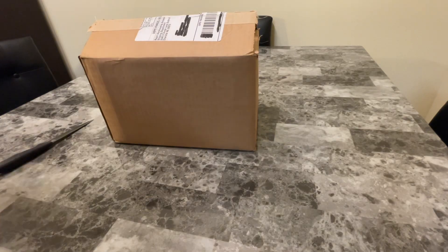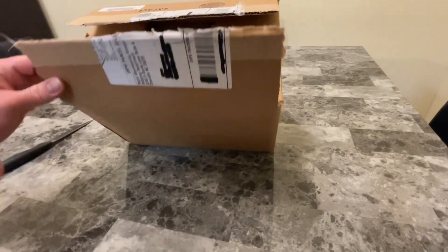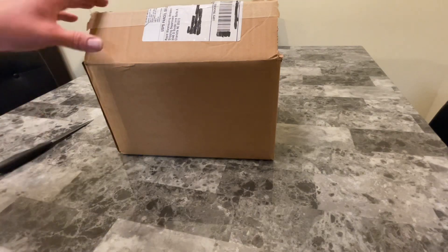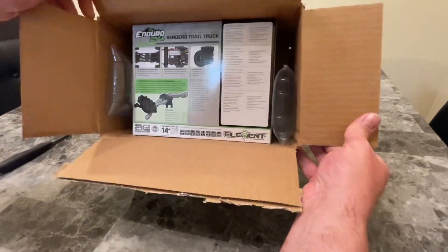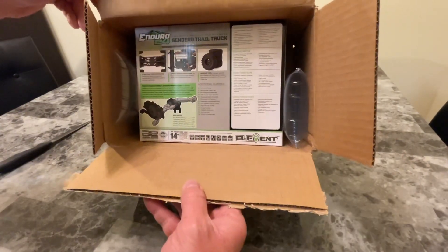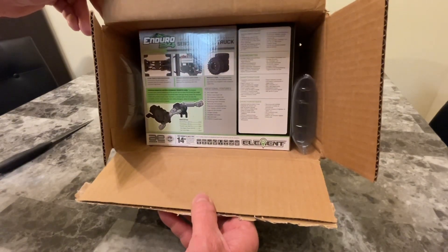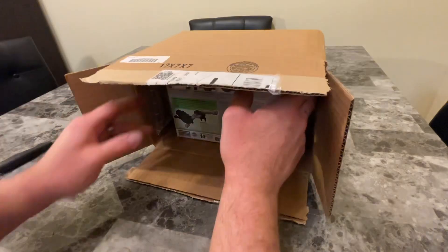Hello YouTube! We got another unboxing — I already opened up the box because I got all excited when I saw it in the mail. I was like, 'Oh, what is it?' and then I realized what it was. Anyway, today we got the Enduro 24 Sendero trail truck, 4x4 little crawler.